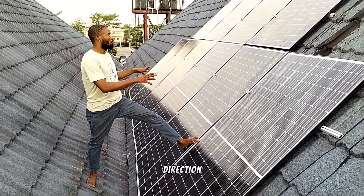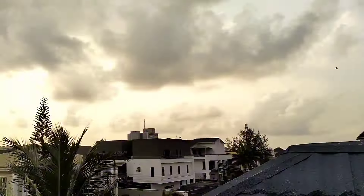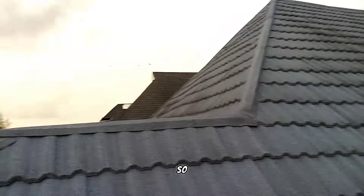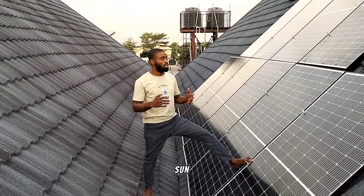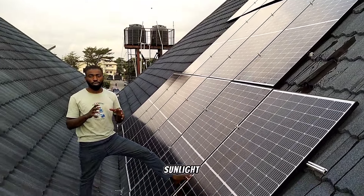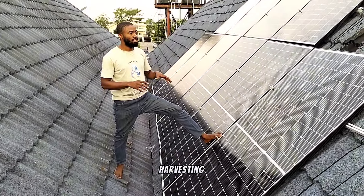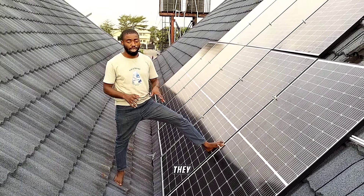This is the best direction we found to install our solar panels, because the sun rises from here and sets behind here. From morning, once it's 6 or 7 and the sun is out, these solar panels will be receiving the intensity of sunlight on them directly through to evening. So these solar panels will be harvesting at least 95% of their total energy because of the direction they are facing.